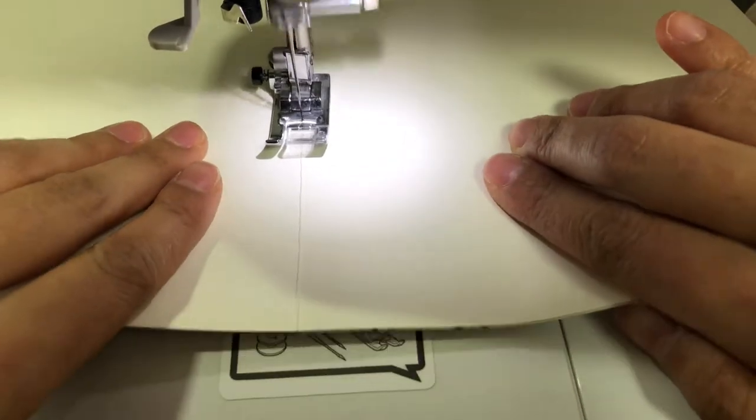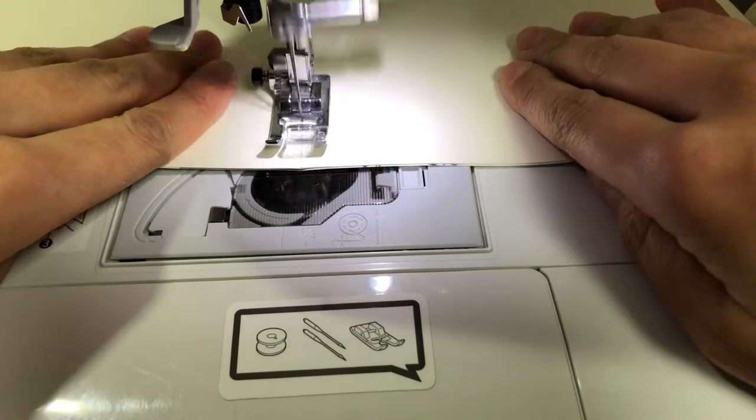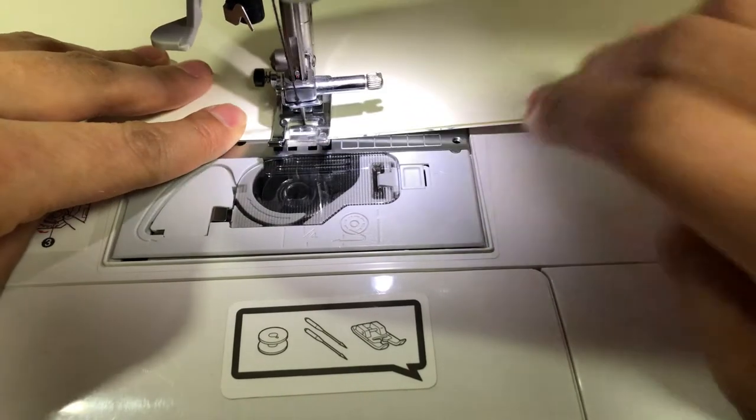Just press the pedals with your foot. That's all. Nothing special or nothing difficult on this sewing binding.